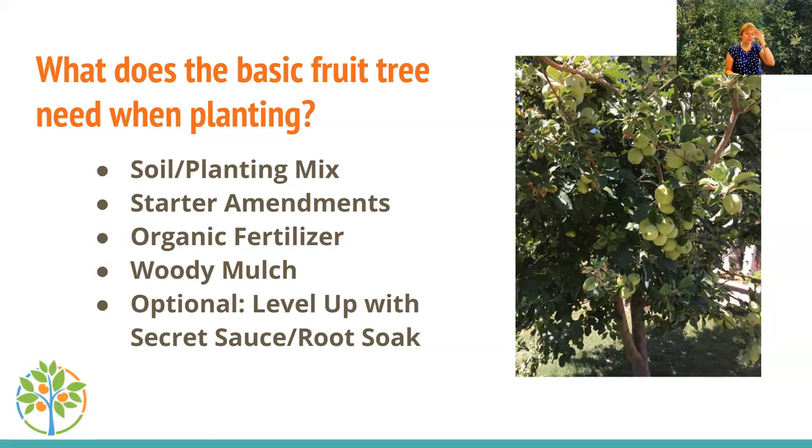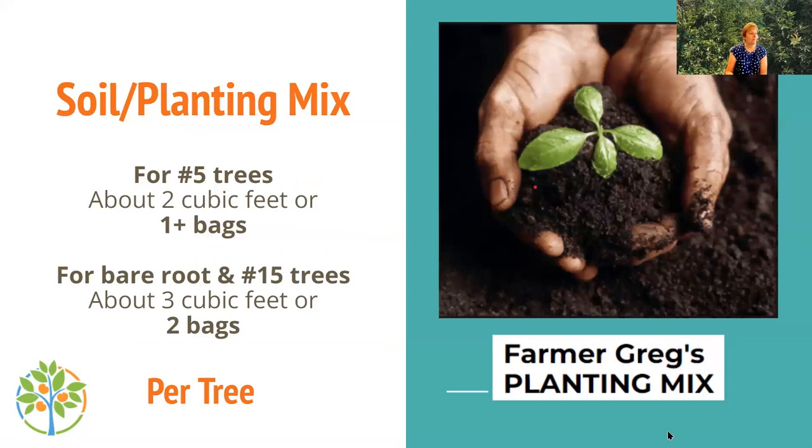You're going to spend about as much the first year on the tree as you do on amendments for its success. This content has been developed over 30-plus years, so it works. Greg has been developing it for 30-plus years and Janice has been part of it for the last six to eight years. The beautiful trees in her yard can attest to it.